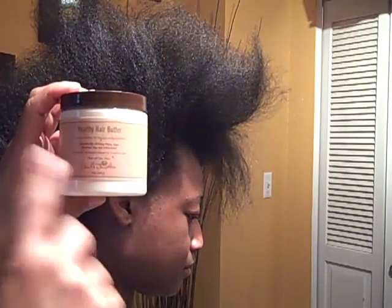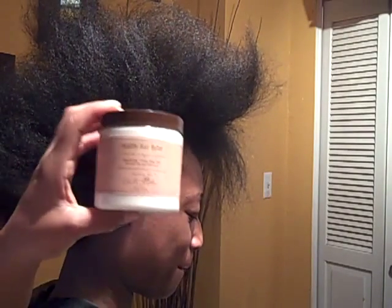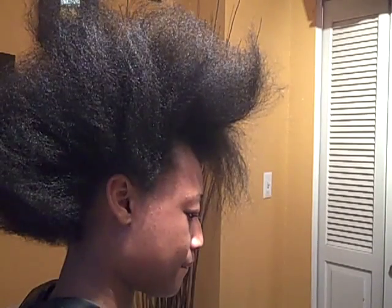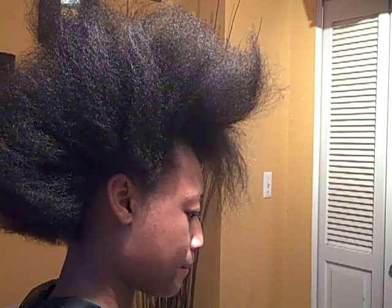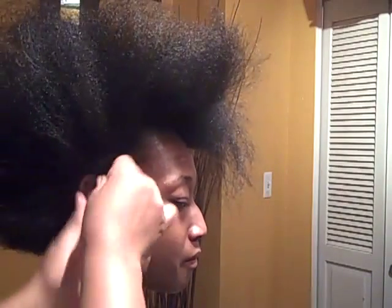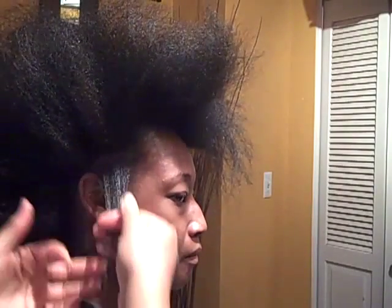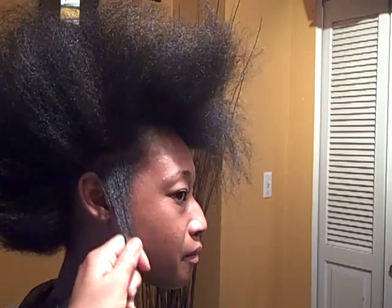But if you don't really dig it so much, Carol's Daughter Healthy Hair Butter is what will help to give you more length to your natural hair. You can always just kind of go through it, but you have to massage it into the hair and it'll give you some extra length. It conditions really well too.